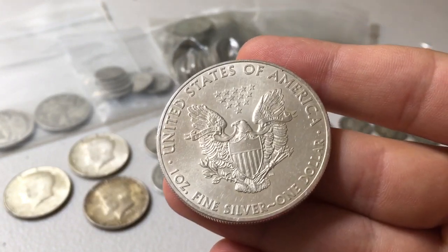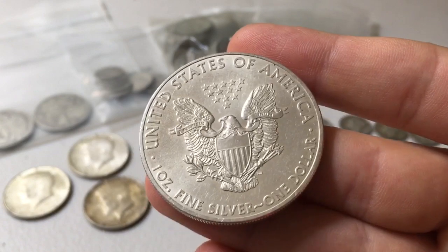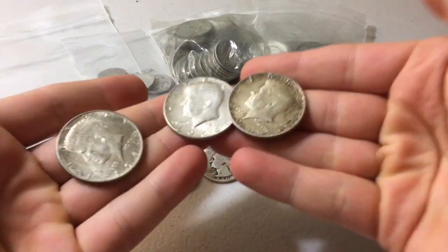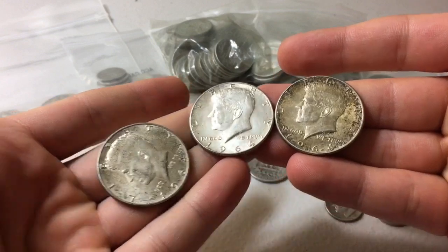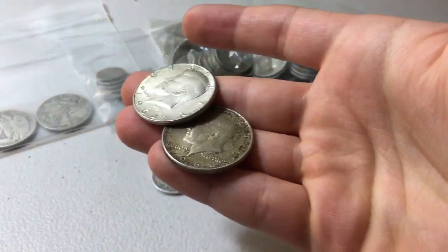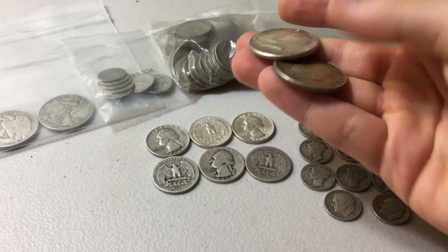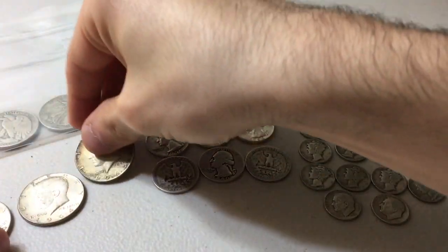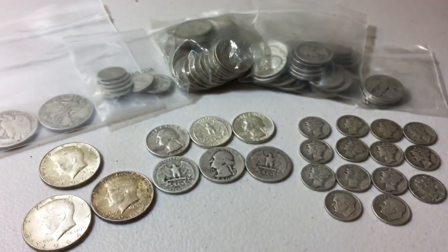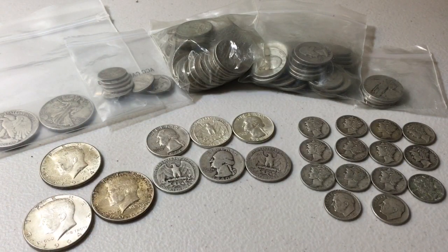But if they hand that over to you and you have three silver half dollars, since you were charging them one third to begin with, you can hand them back two of these. All you're doing is making change. For lack of better terminology, I thought I would explain it in a way that makes the most sense. Same goes for the silver quarters. Same goes for the silver dimes. All it takes is a little bit of math — basic math, adding and subtracting. Nothing crazy, no long division, no algebra.